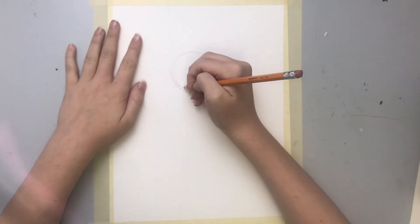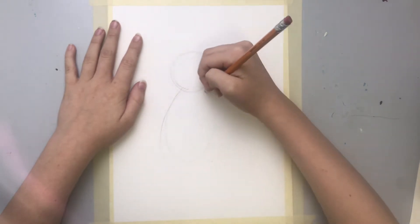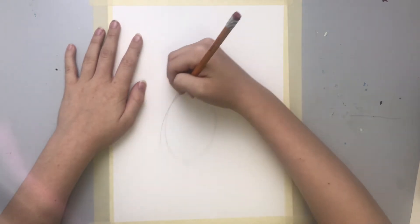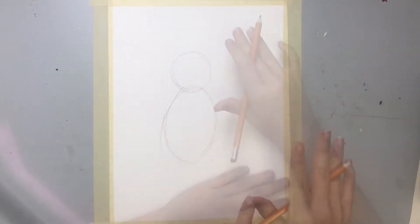So now we're gonna draw a big oval, and do the same thing so that we have a nice oval with all these lines that I just drew.